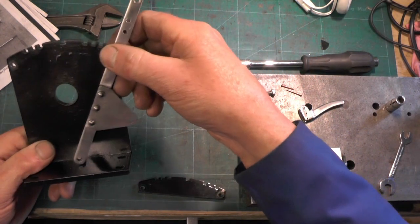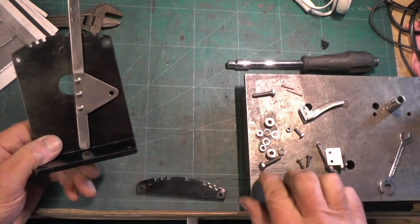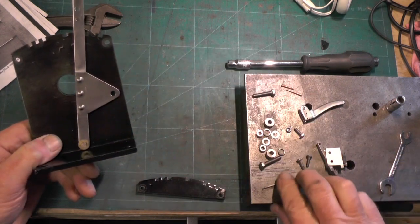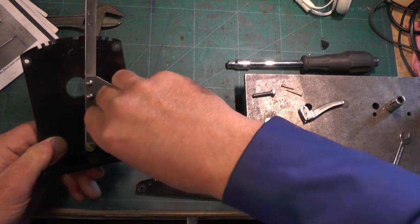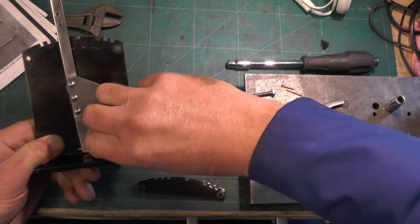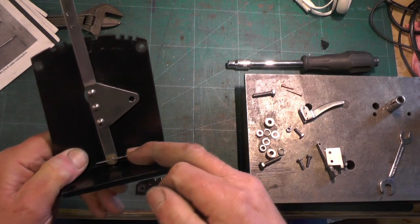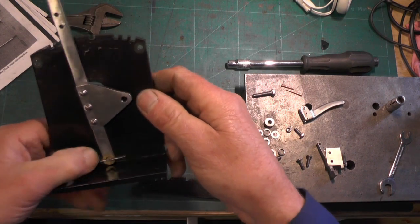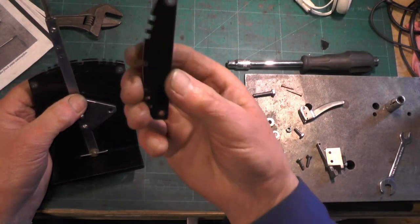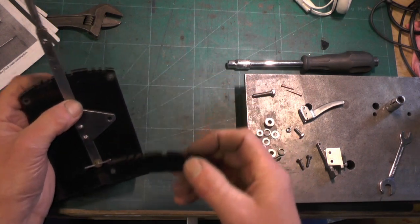I'm going to put that lever onto that pin and put a little washer on that, and then a 1/16th split pin is going to hold all that together. I've got to cut that to length yet, so it's just temporary for now - I've got to cut it to length. Then the other part of the stand is going to fit onto there.